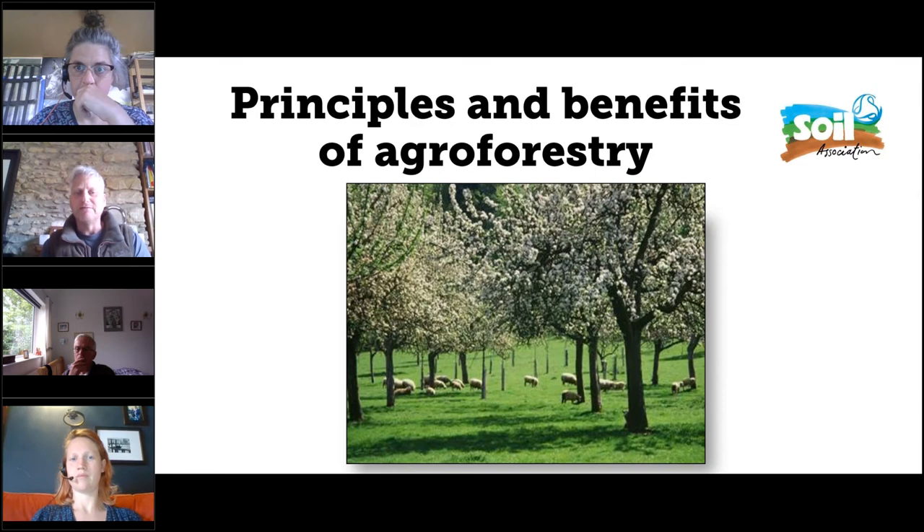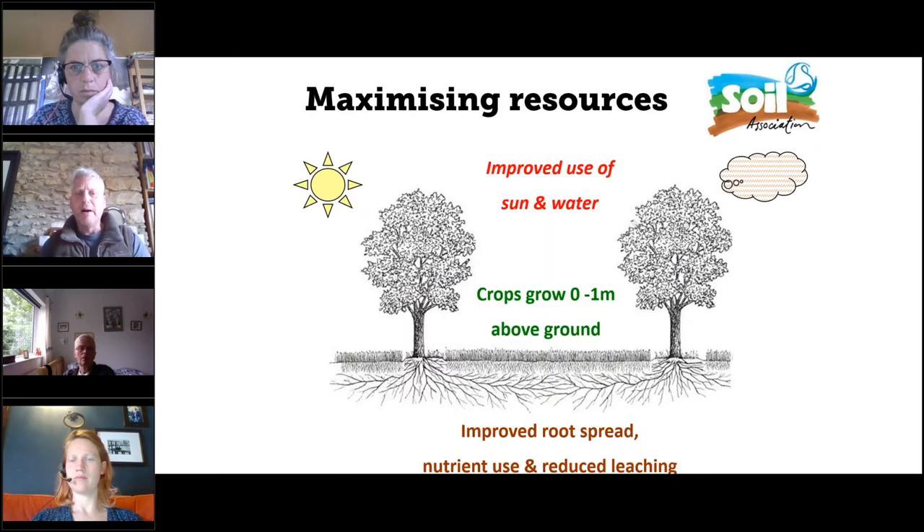Even experts who have been working on this for decades can't really agree on an exact definition of what constitutes agroforestry. Some say hedges count, some say they don't. I think it's broadly about looking at any trees you have on your farm and working out how to make the best use of them, but equally looking at how you might plant new ones. This isn't a very new concept, though talking about it this way is relatively new in this country.